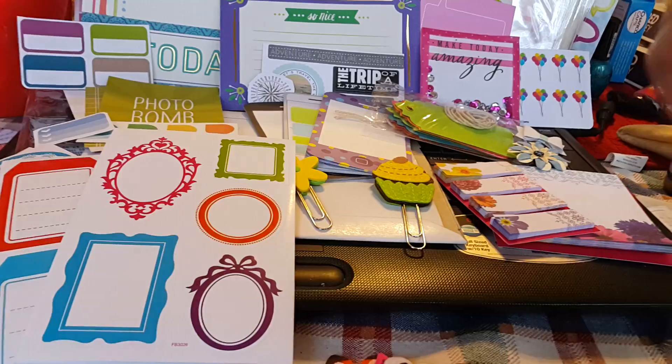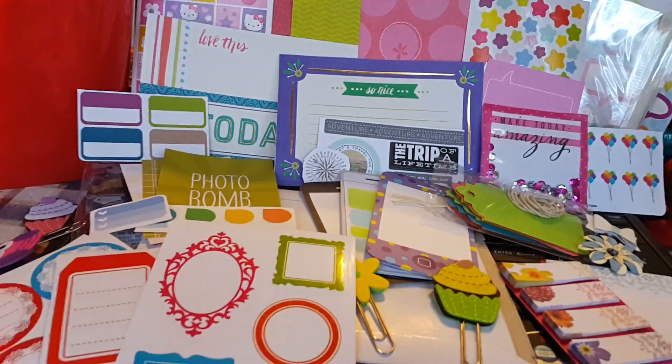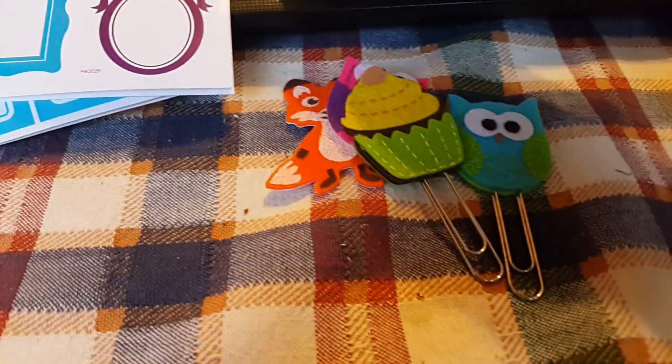I showed a tutorial where I made these little owl and cupcake little pins, little paper clips. So I did a couple of those with the ones that I had, and I'm putting those in.